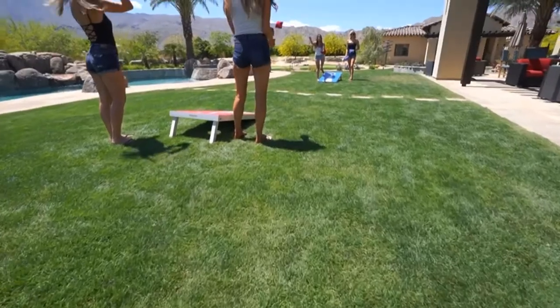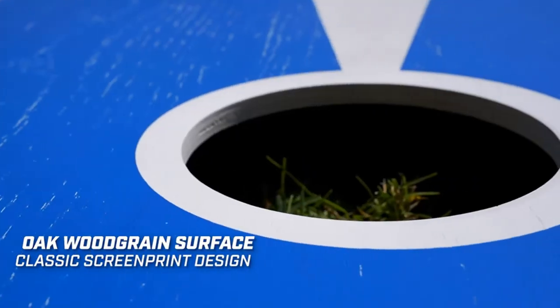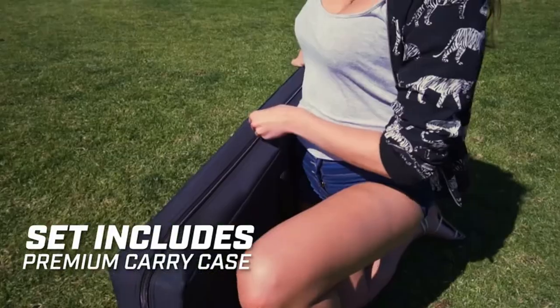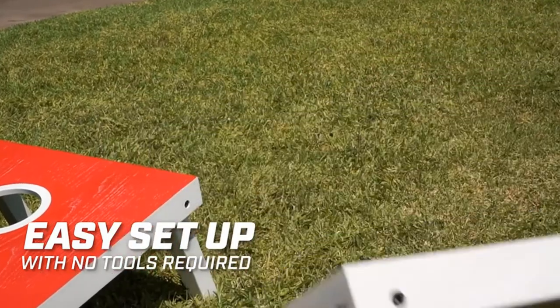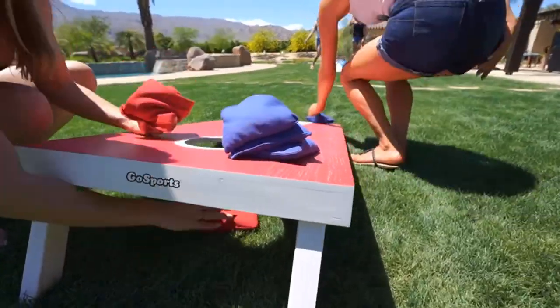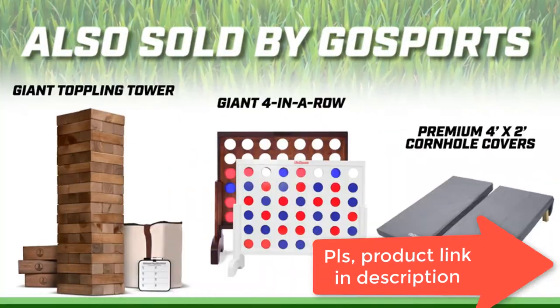Regulation size full cornhole set includes two regulation size 4 feet x 2 feet cornhole boards for authentic gameplay, eight all-weather regulation bean bags, carrying case, and rules. Screen printed graphics: oak cornhole boards with classic red and blue accents, screen printed to allow the wood grain to show through.